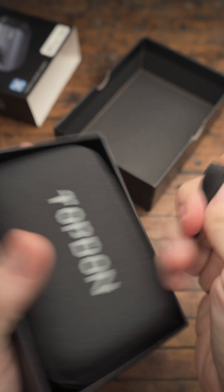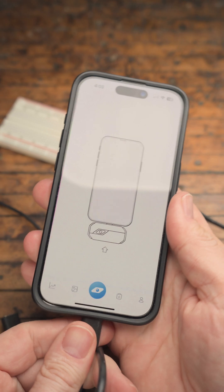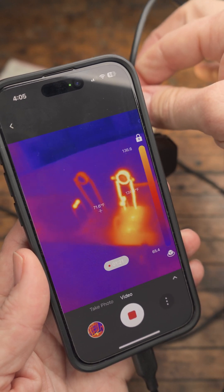The Top Don TC View Thermal Camera is the tool that I didn't realize I needed. They actually sent me this for free because I have the best audience in the world. It's a $300 camera normally, but you can get it for $229 with the link in my bio. It works both with iPhone and Android.